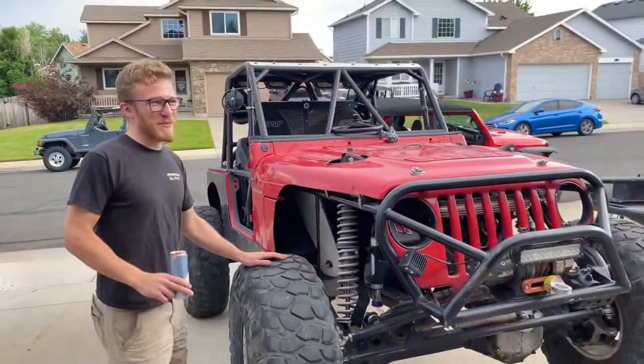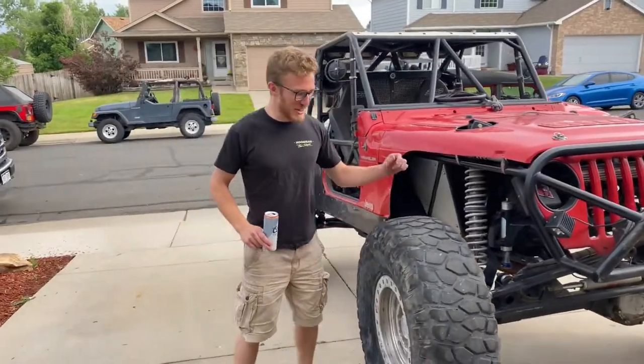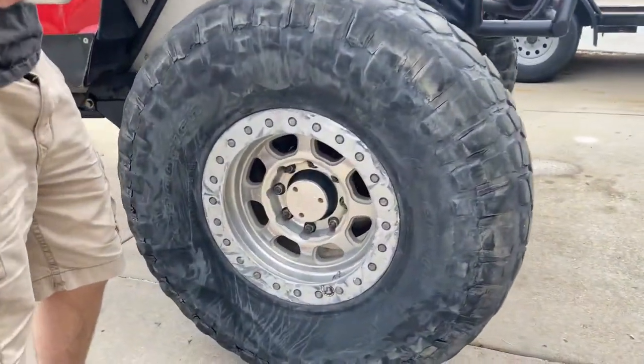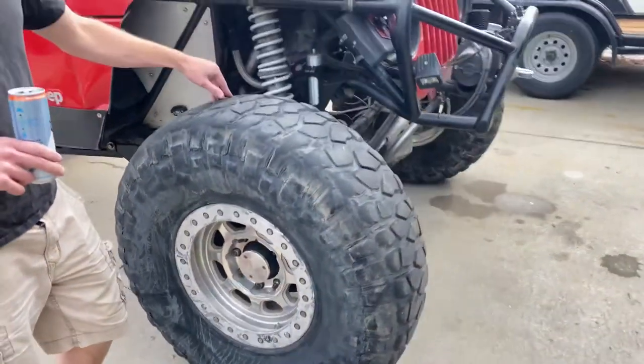She's rocking 39s - are these 39s? I feel like I've transported these. They are 39 inch. Vehicle Rich Crawlers. The worse they look, the better they are. Seems like in this world.